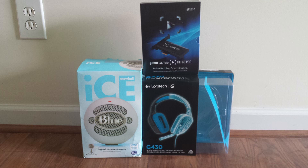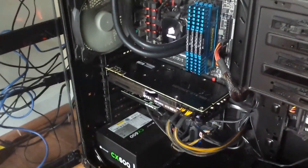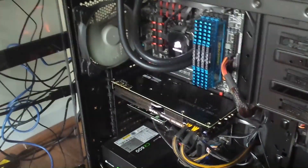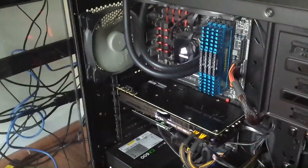So guys, this is what you're gonna need for this video: a mic headset and the Elgato Pro. What's up guys, this is your boy GFamous92. I already showed you guys what you need, so we're gonna go ahead and show you guys where you need to plug all this stuff in.